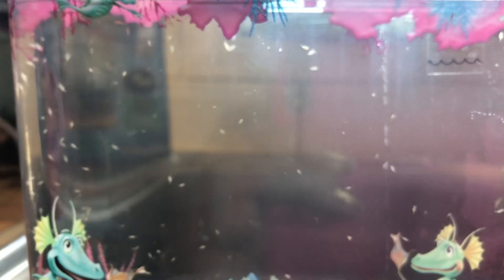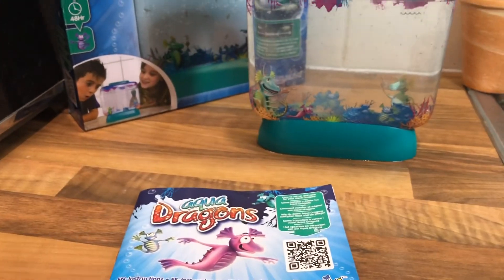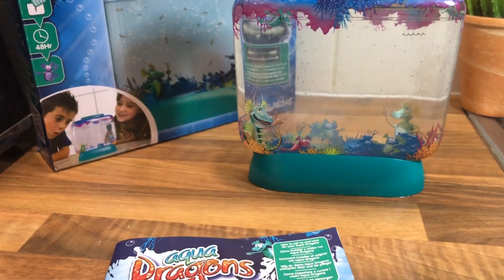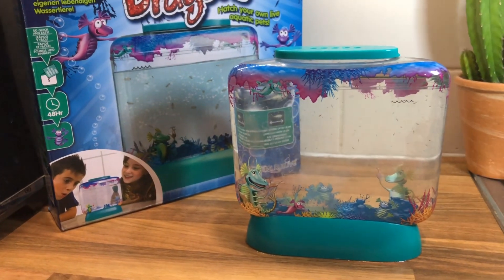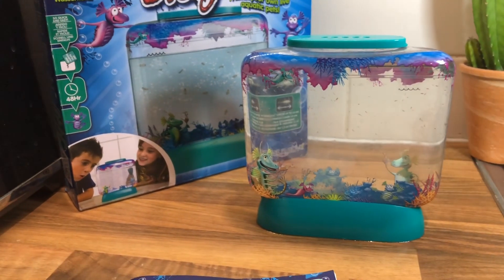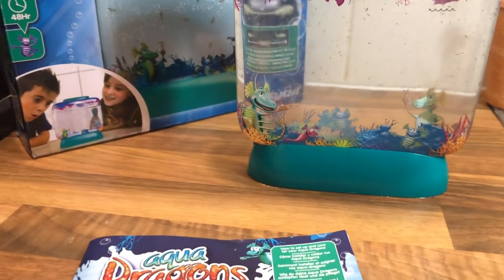They've grown quite a bit, and what's really nice is the children are quite engaged with them and really interested in what's going on — it just brings it all to life, pardon the pun! It was about £12 from Amazon. I'm not getting any money from them, it's just a little recommendation — a nice way to teach your children about life cycles. We are really pleased with it.